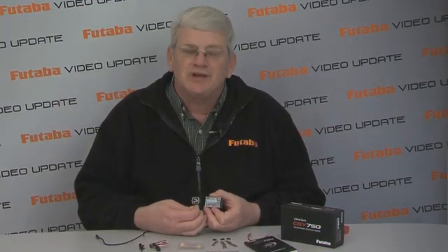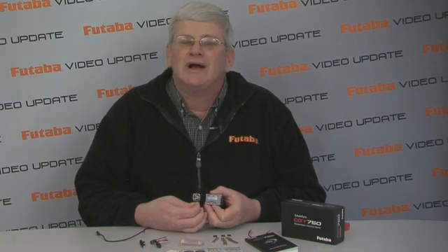This unit does use the Futaba S-Bus system — serial bus — and that means you're going to want to use an S-Bus receiver if you're flying the Futaba system. However, if you don't have a Futaba system you can use what we call the serial bus encoder. This is a little box that goes in line between the CGY750 and your receiver and it does all the decoding for you, so you can use any system you want with this unit.